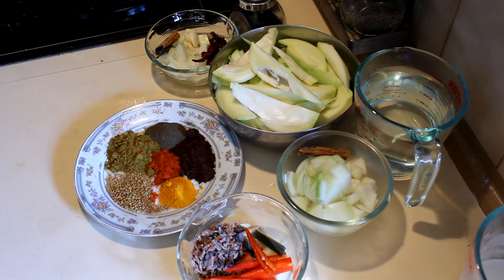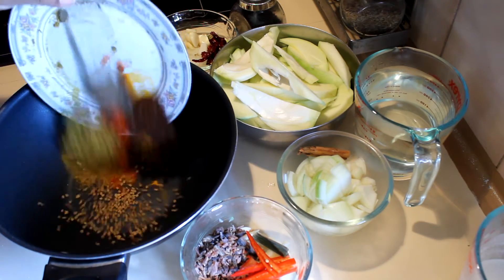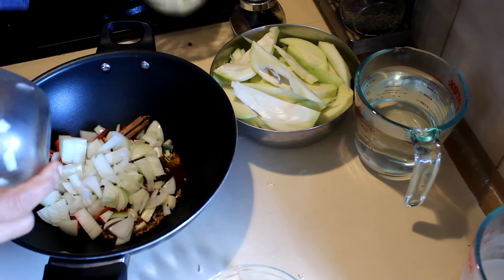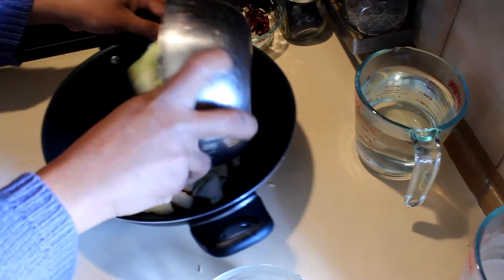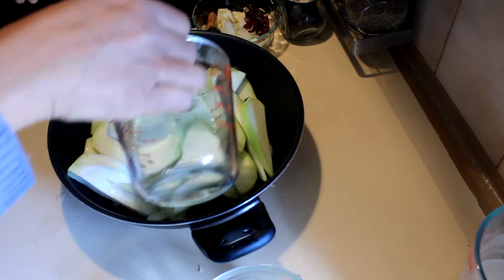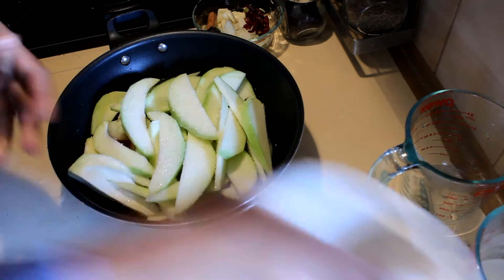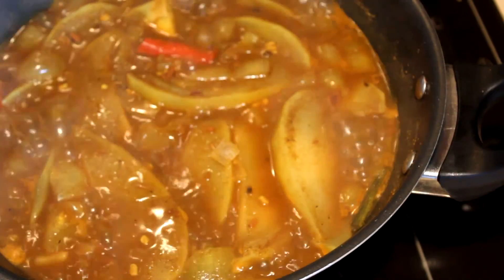To start this recipe, take a pot and add all the spices. Last, I'm going to add the mangoes and two cups of water — the amount depends on the size of the mango. Cook this on low heat with enough salt for about five to ten minutes, until the mangoes are nice and tender.